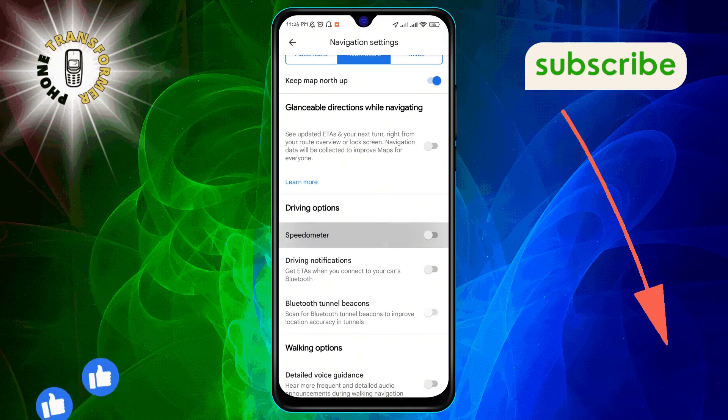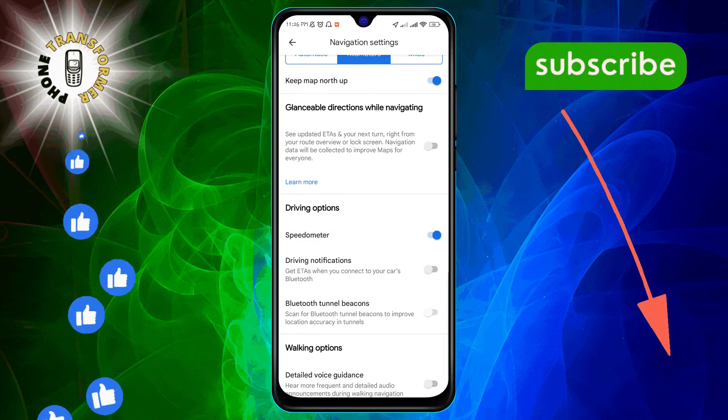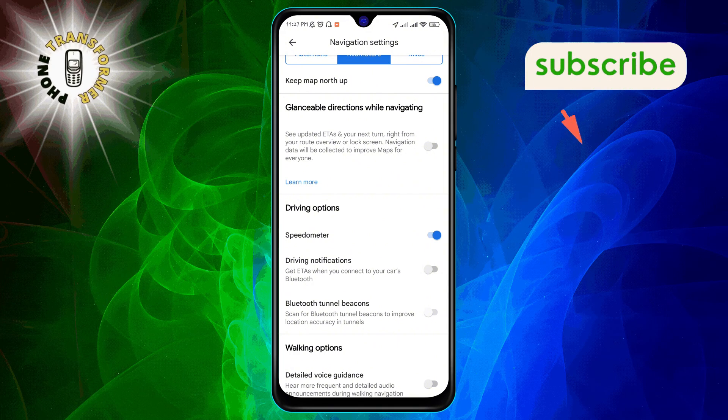Step 5. Finally, under the Driving Options, you'll see the option for Speedometer. Toggle this on and you're all set. The speedometer will now display on the navigation screen, helping you stay within speed limits.